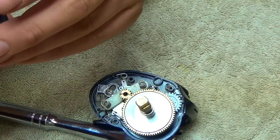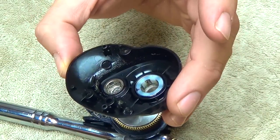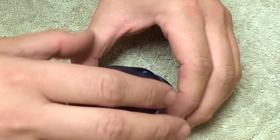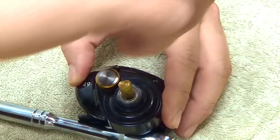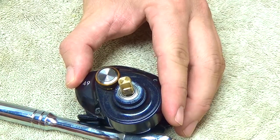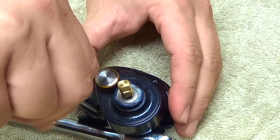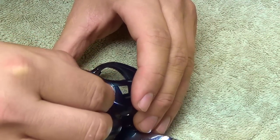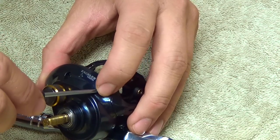From there we can put our side plate back on. You can use your Q-tip around in here to clean anything out if it needs it. Let's put the side plate back on and put our screws back in. These first two I put in are the same size and then the last one's a little smaller — just keep that in mind. They don't like to make things too easy on you most of the time.